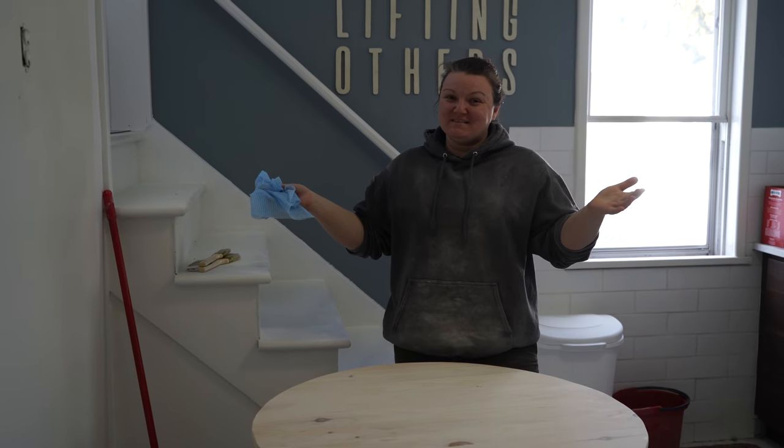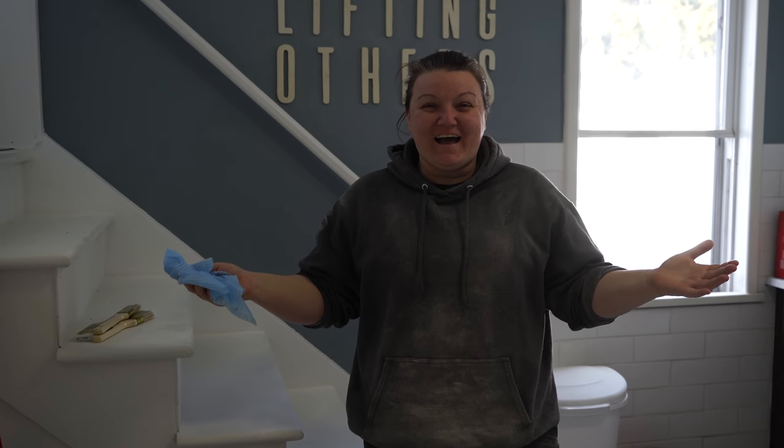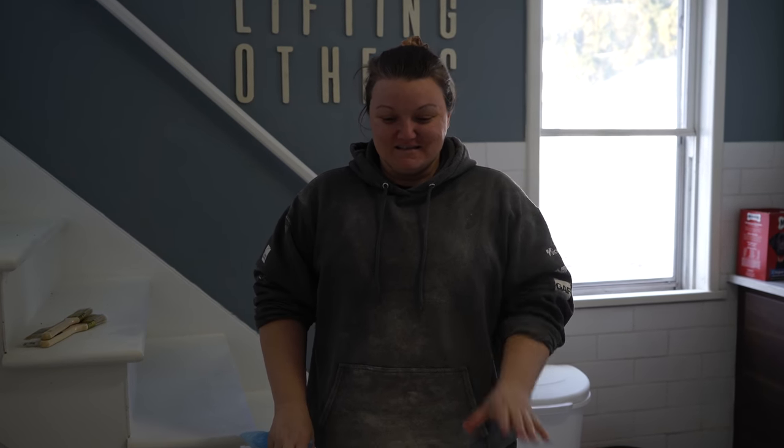Day two of the DIY table build — super excited. Today we are literally, as you can see, Philip looks just as bad as I do. We have spent the whole morning sanding and sanding and sanding the top of this table. It is buttery smooth. Philip and I tag-teamed this — Philip did most of the sanding. Props to Philip and his amazing palm sanding skills this morning.